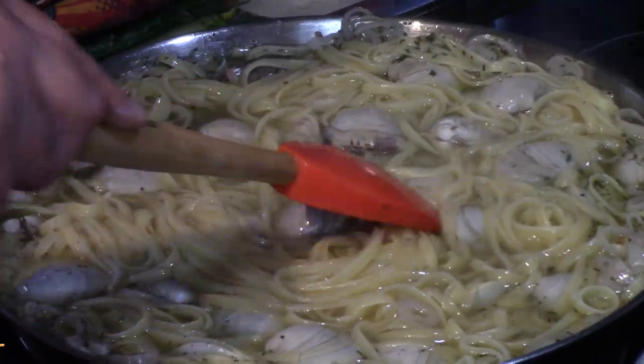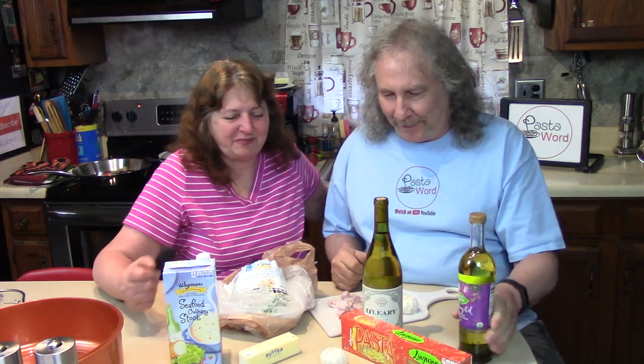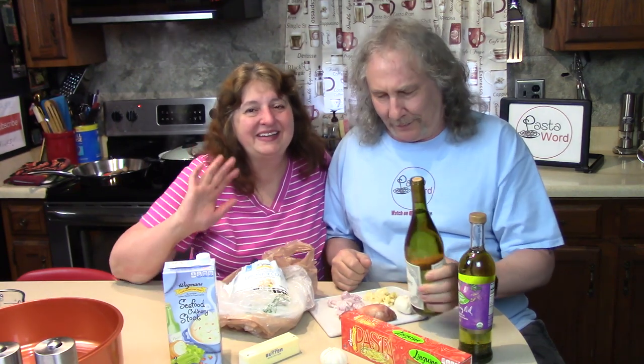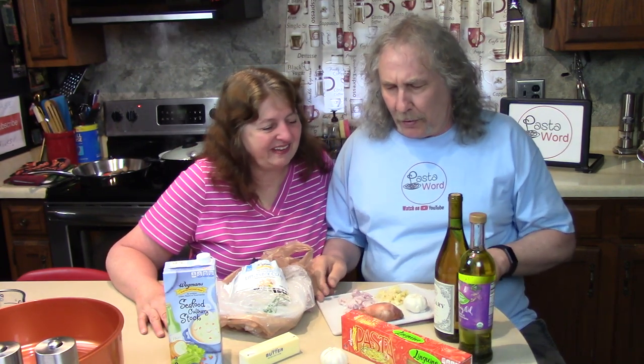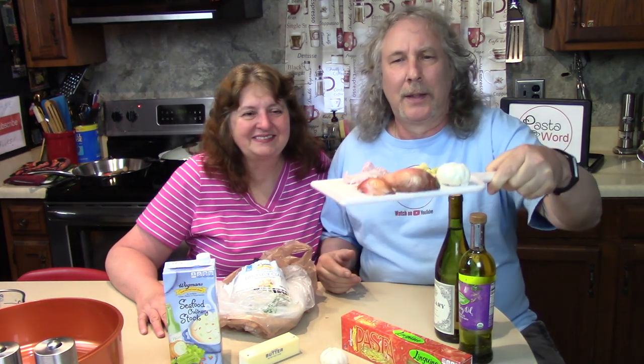Hello, hi there! Ready for a nice supper? The wine's here — you drink the wine, I'll drink the tasting oil. Well, the wine tastes better in a glass. We're making a really nice dinner tonight. Smells good! I hope this is my plate. Tell them what's on it: garlic, shallots.